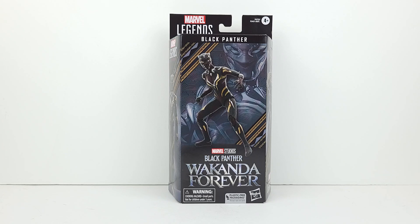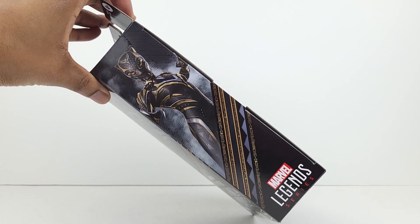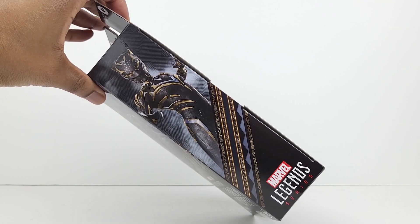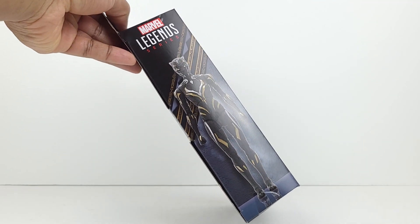Regarding the packaging, you can see a digital render of the new Black Panther on the front. And behind the render is a drawing of her on a dark gray background. Also at the front of the box is the Marvel Studios Black Panther Wakanda Forever logo. On the left side is a very cool image of Black Panther.